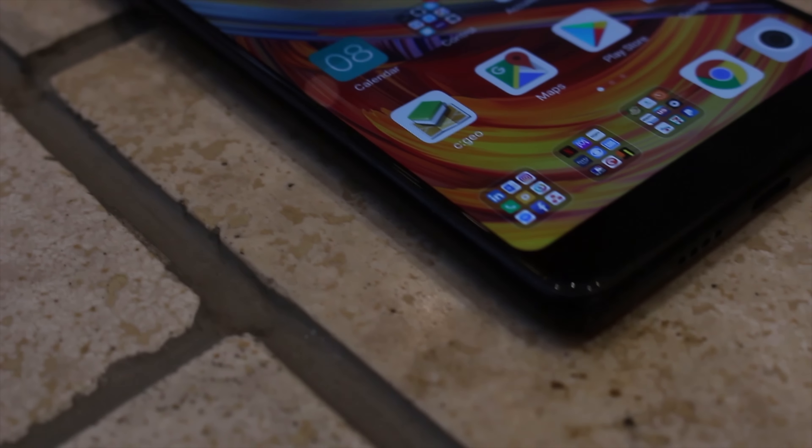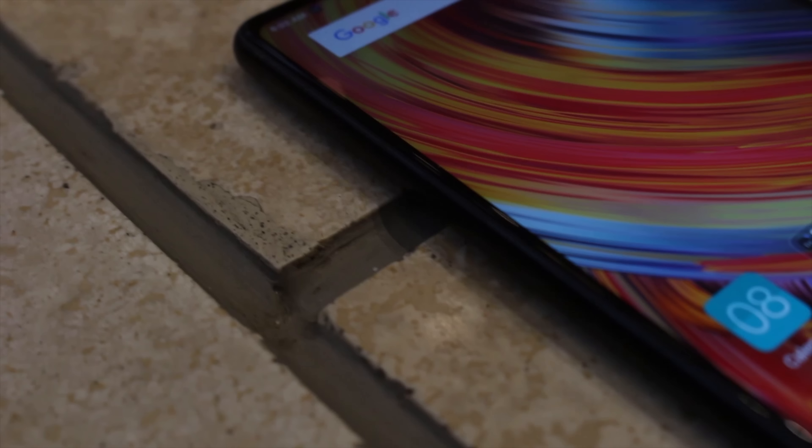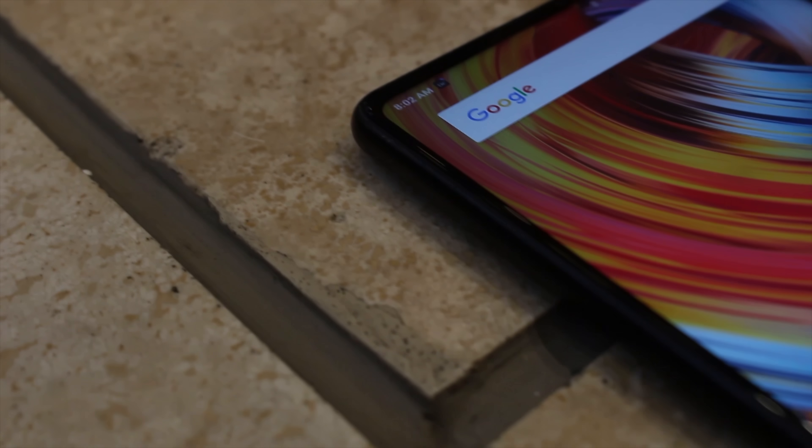Switching back to the front side of the phone, the selfie camera is located at the bottom. That makes the full screen possible, but it comes at the cost of being very close to where normal people hold the phone when taking selfies, resulting in some hands showing up in the shot — that is, if you forget to turn the phone over. We get it, and it's necessary, but it seems off somehow.